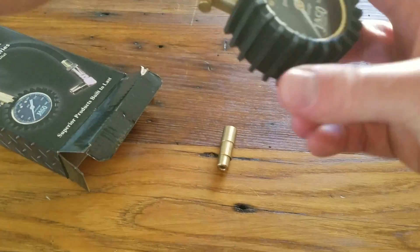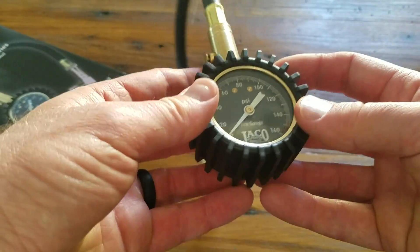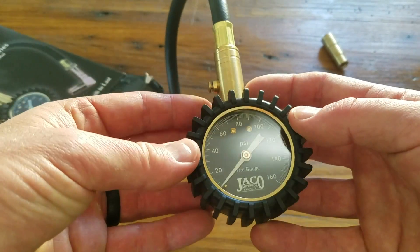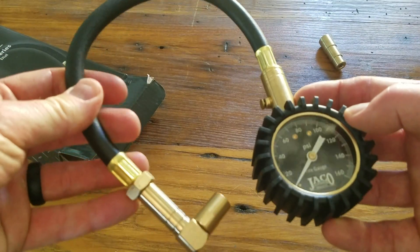I'm going to pull this out and you can see it's got this really nice rubber casing around the actual gauge for protection. So even if you drop this thing, it has some good protection. It feels to be a really good high-quality thick hose.